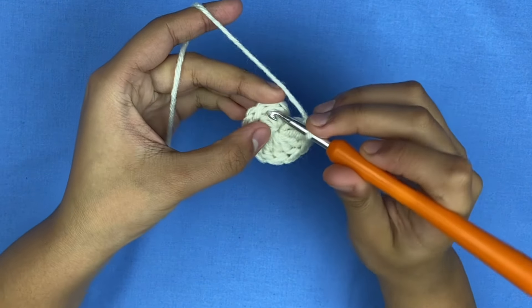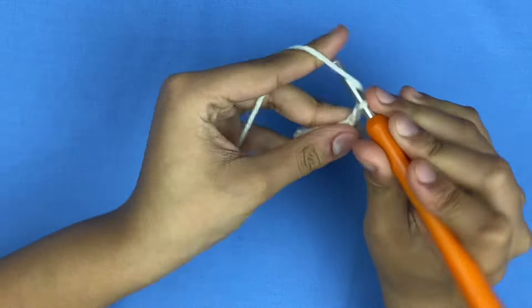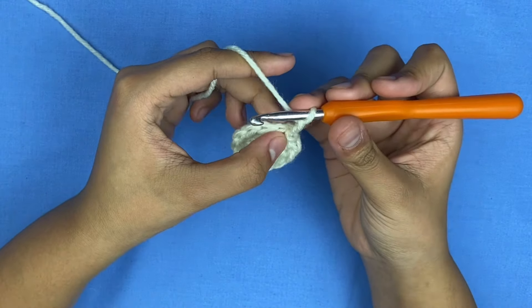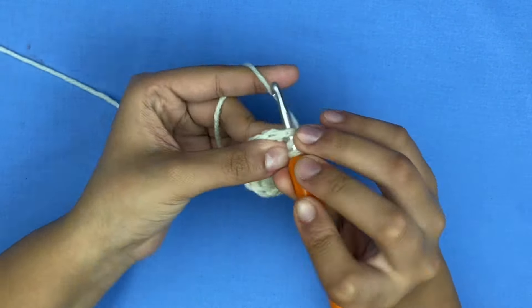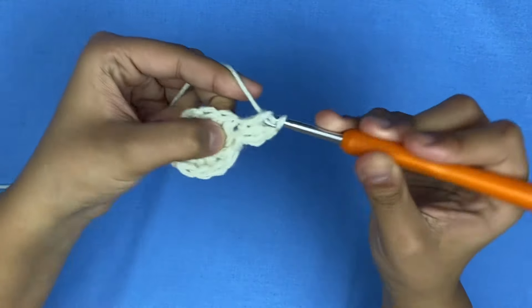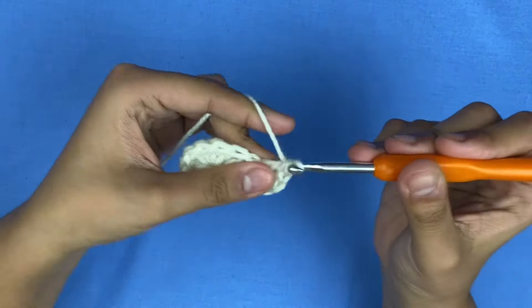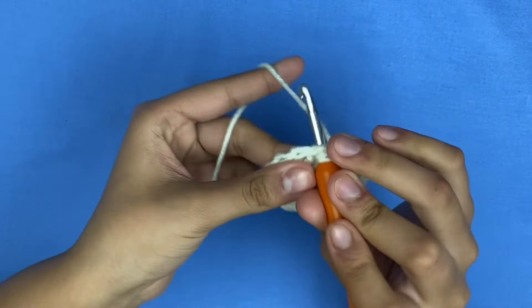To start every row you're going to slip stitch and chain two. Now you're going to start increasing for the second row. For row two, you're going to make two double crochets in every single spot — one double crochet and two double crochets all in the same stitch — and repeat this for the rest of this row.